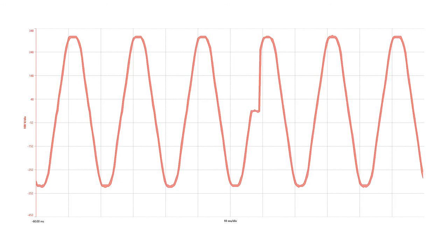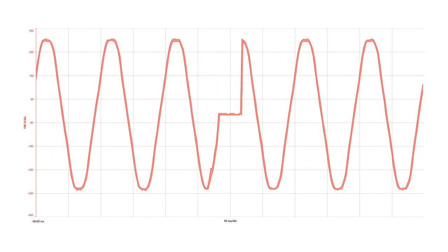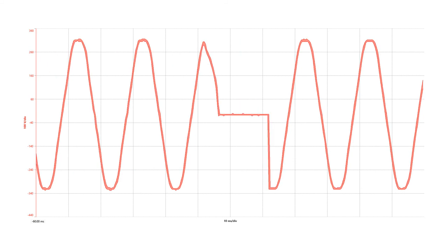This is a supply transfer waveform — note the length of the break. This is a supply fail waveform — note the longer break. This is an out-of-phase failure waveform — note the longer break and phase change.